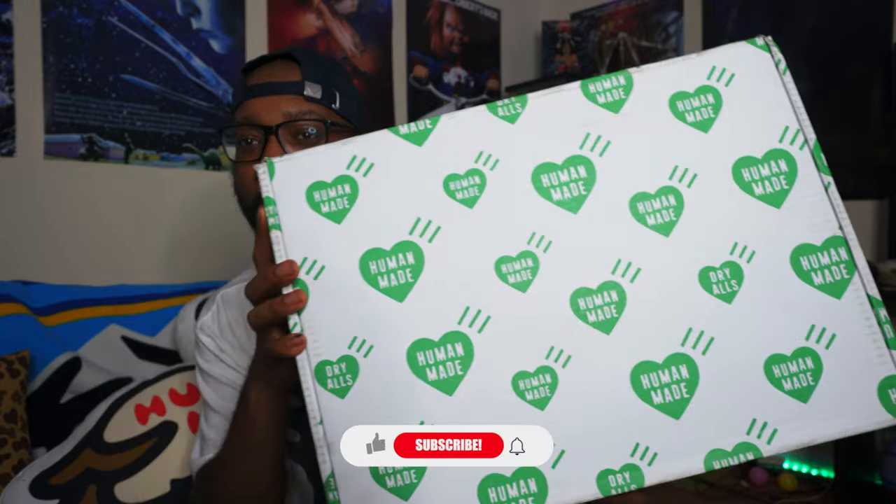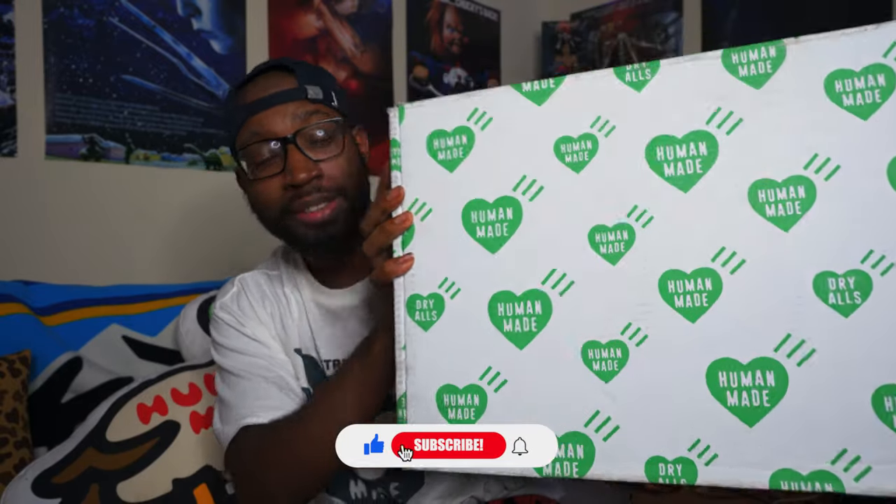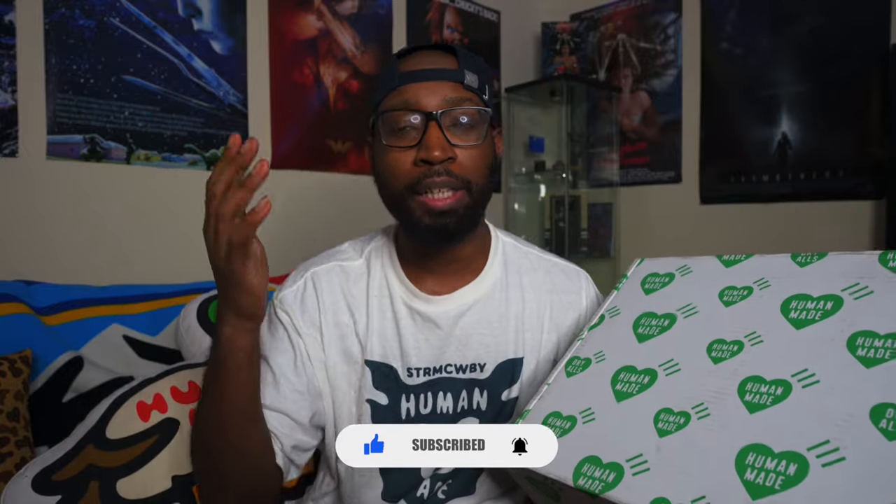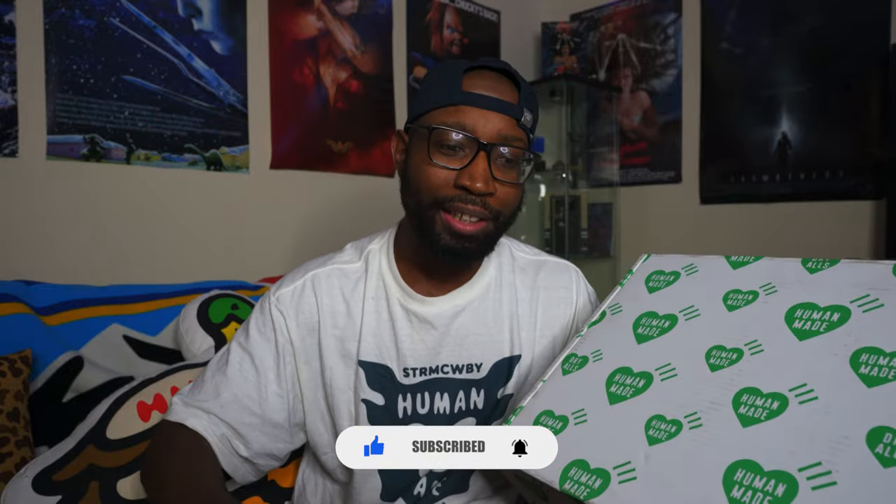What's up everybody, welcome back to a new video. As you can see, I got a Human Made box — it's been a minute since I opened one of these. What's in here is my Human Made work jacket. I'm gonna be unboxing this, showing y'all what I got, and also talking about the Human Made x Lil Uzi Vert collaboration that they just dropped. Let's get right to the unboxing.